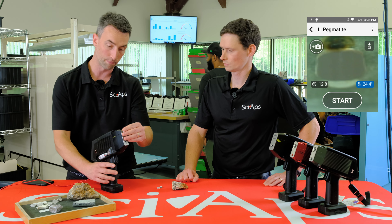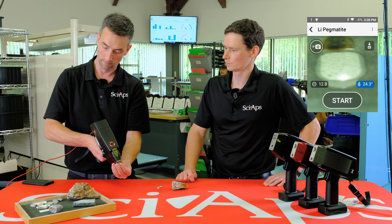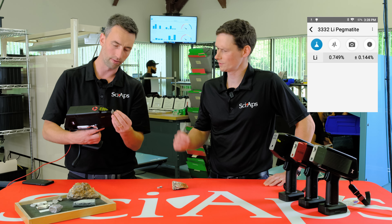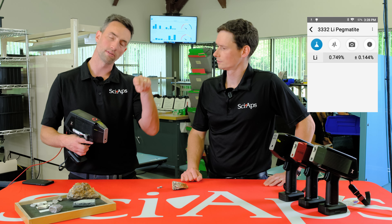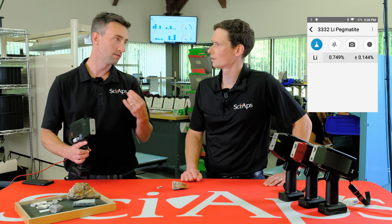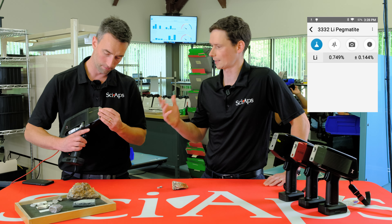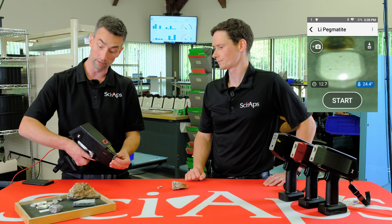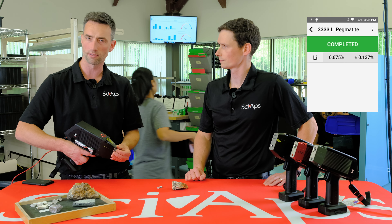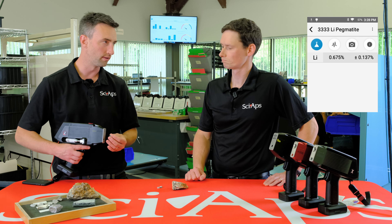It's as easy as putting the sample right up against the laser aperture right here. Line it up, pull the trigger. This sample is about 0.65. What is that sample, by the way? This is GTA 14 — that's the sample name. It's a Geostats certified reference material, so we know exactly what's in that one. I'll shoot it a couple more times. With lithium, what you want to do is take three or four shots and average them together. That just further smooths out any inhomogeneity within the sample.